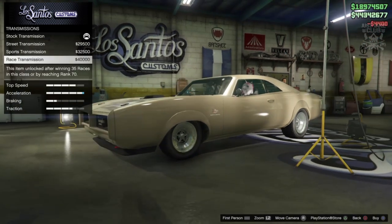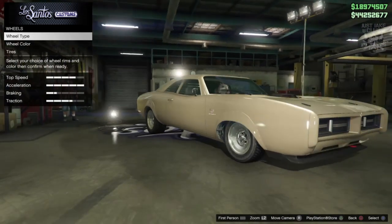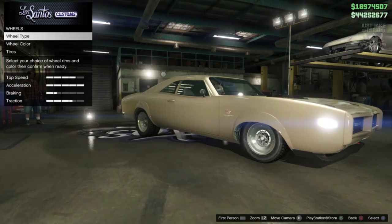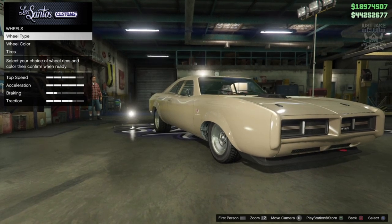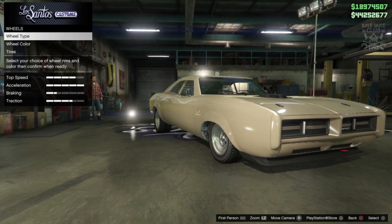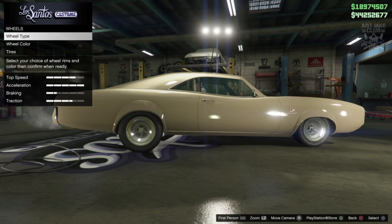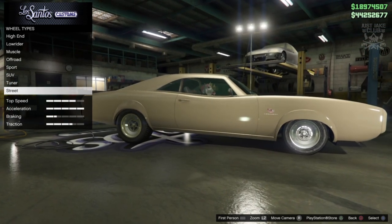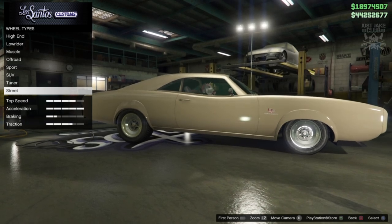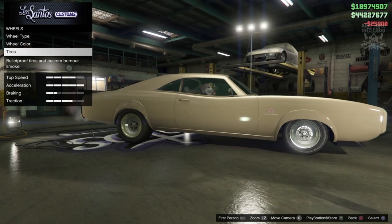For suspension, competition suspension doesn't drop it that much, but I'll go with it. Then race transmission and turbo tuning. For the wheels — they look awesome as stock, and the back wheel is really meaty. Compared to the original Dukes where the wheels always looked tiny because the car is so massive and they looked concave inside the arches — on this the wheel size actually looks great. I don't even think I'm going to change them; they're unique and I don't think any aftermarket wheel will look better. I'll stay stock.